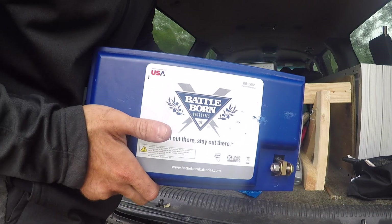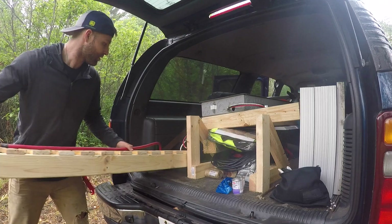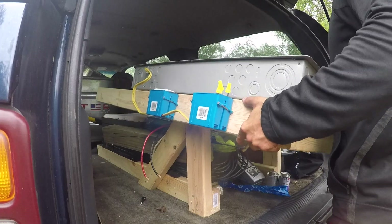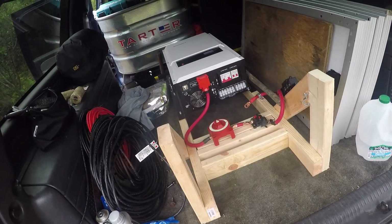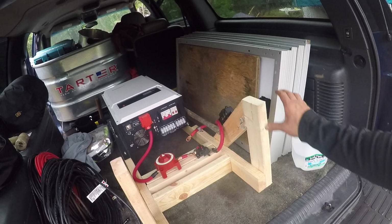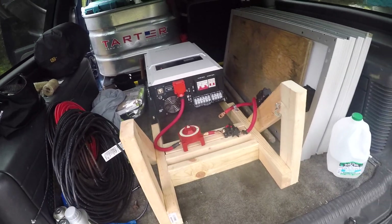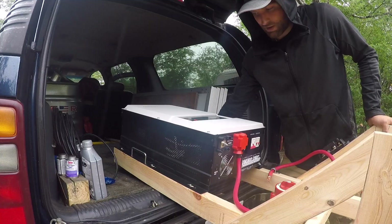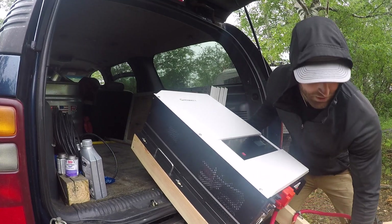100 amp hour Battle Born battery — let's go. I think this thing specced out at 165 pounds plus ten pounds of other stuff on it, so it's pretty heavy. I'm just going to literally have to drag this over there. This thing is a monster — kind of unsure of myself.